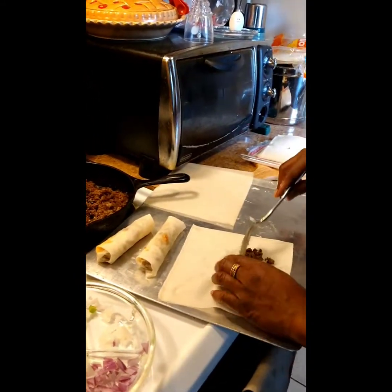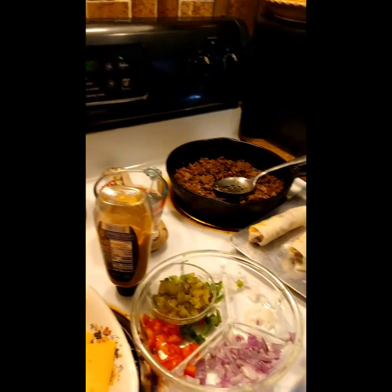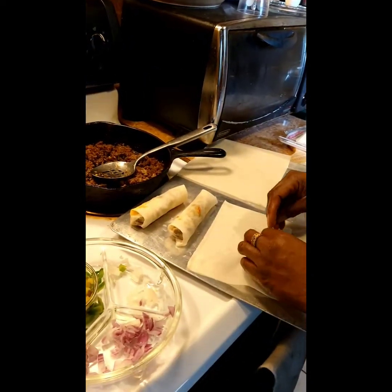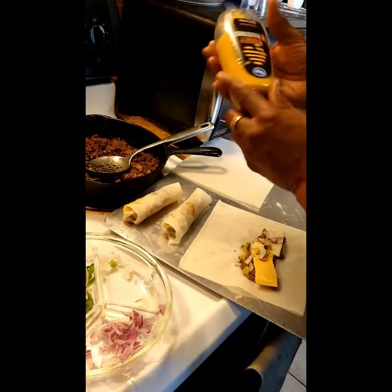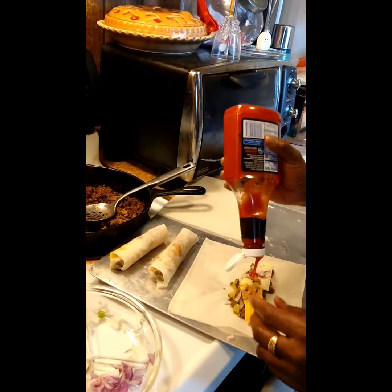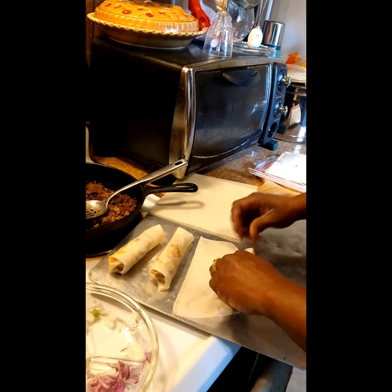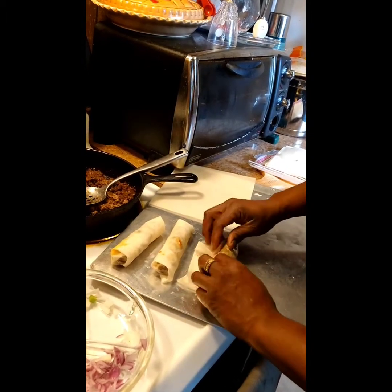We'll get another one here — hamburger meat right there. This one we'll do a little bit of regular cheese and a little bit of pepper jack cheese, then a little bit of onion, and how about some pickles because it is a cheeseburger spring roll. I like honey mustard on my burgers, so I'll do a little honey mustard on one side and a little ketchup on the other side. We'll get all that good stuff wrapped up in that spring roll. We'll get a little water on there so it stays completely sealed.